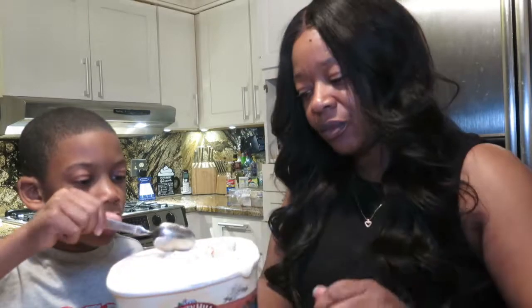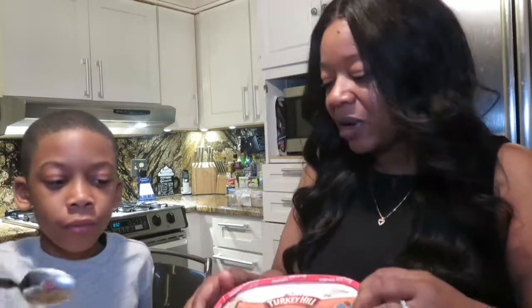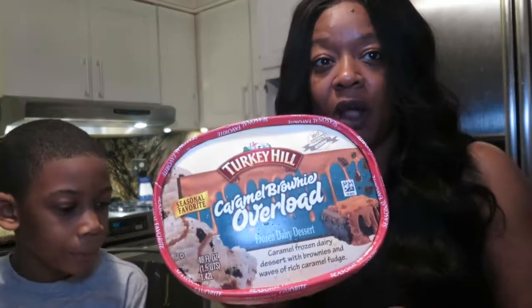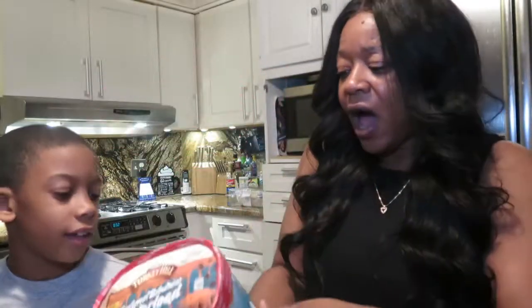Yeah, I like the caramel but I don't like the brownie. Do you like the brownie, Damon? — Damon is behind the camera. Y'all, it's definitely good, but the chunks are just too big. It's called Overload, so it's gonna have really big chunks of brownie in it. But other than that, the caramel is really good.